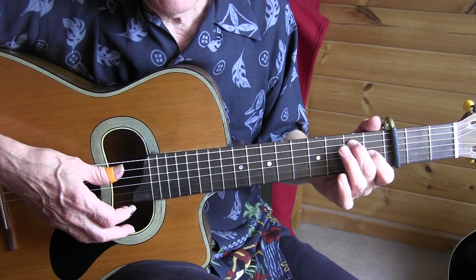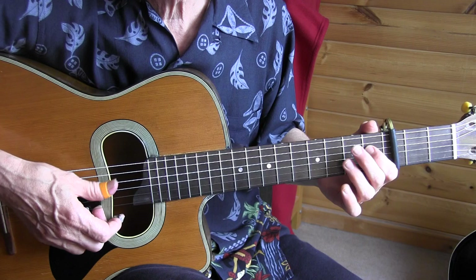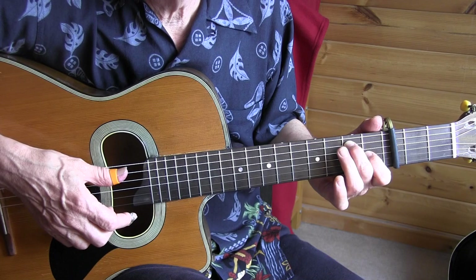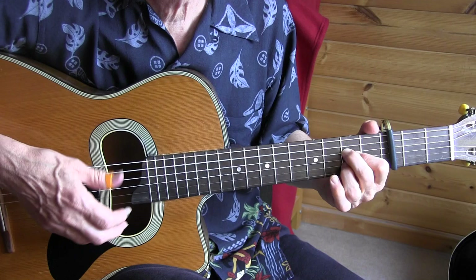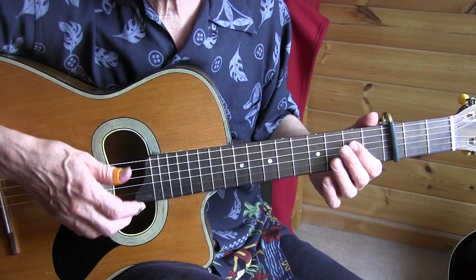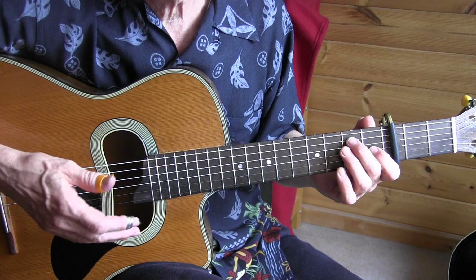I'm doing a rest stroke in the beginning of the eighth measure. I rest on the fifth string already, making myself ready to do the hammer-on and the brush downwards. In the last two beats of the eighth measure I'm already back in shuffle mode, where we do the muting — which we don't do in the signature fill.